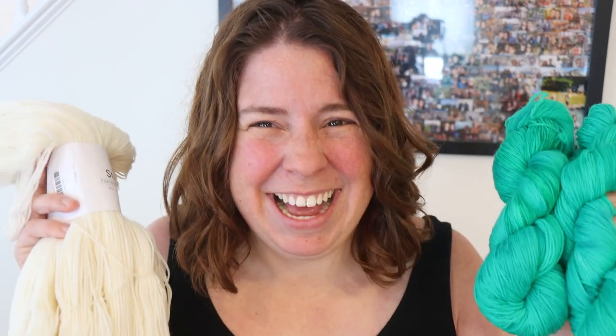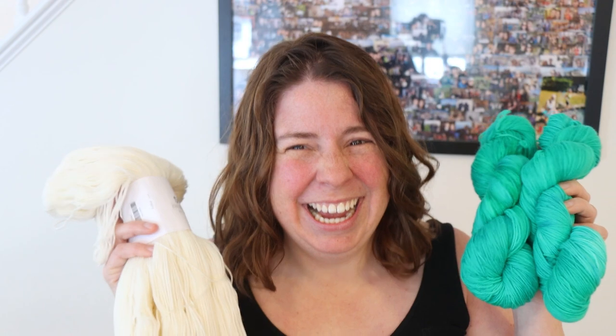April Fools everyone! I really hope you enjoyed this silly little video. Doing a non-serious video is a little bit of an April Fools tradition — there's a playlist where you can go look and see other silly things I've done in previous years.